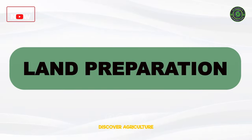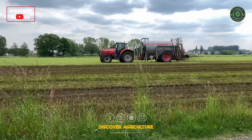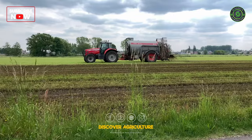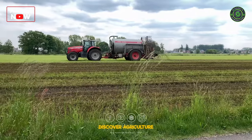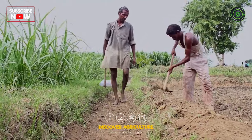Land Preparation: Prepare the land by plowing, leveling, and adding organic matter or compost to improve soil fertility. Proper drainage is essential to prevent waterlogged conditions.